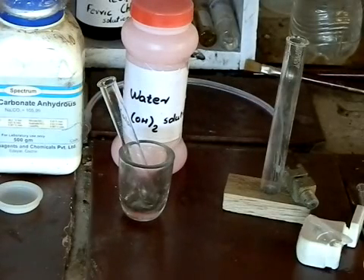Hi, YouTube. Welcome to another video from LabFund. In this video, we will be testing carbon dioxide along with its preparation.